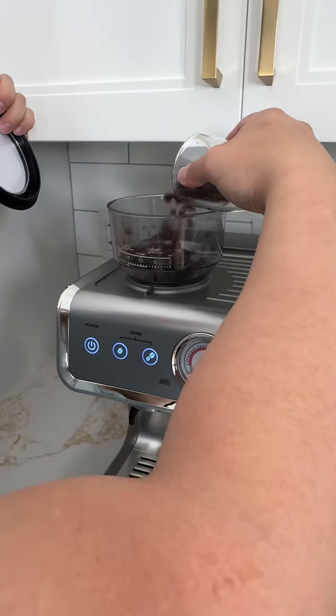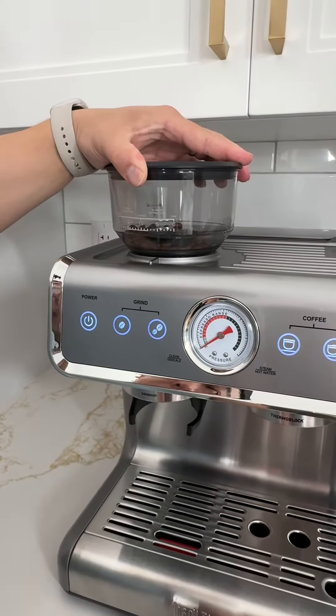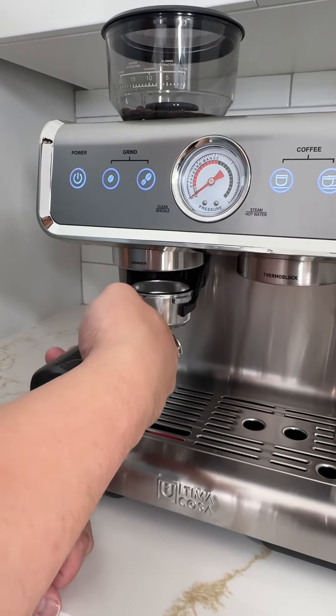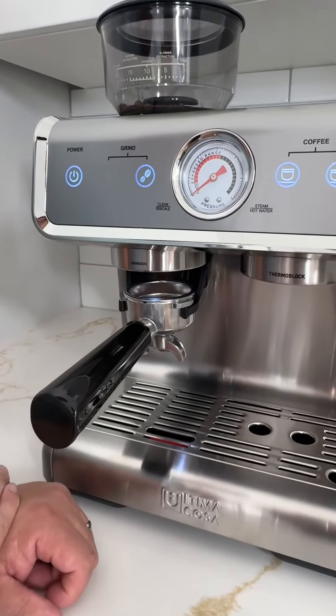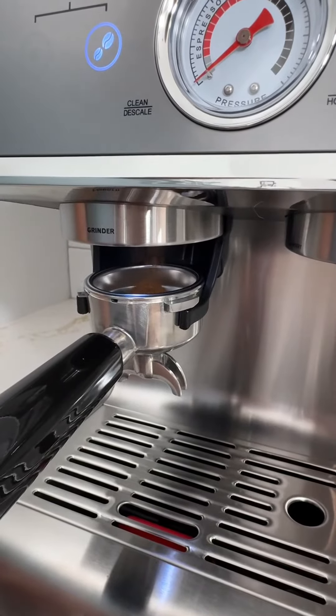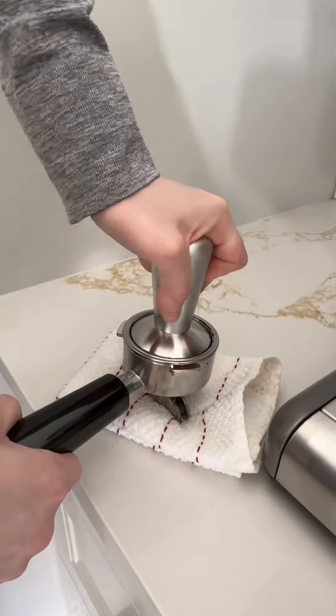You can choose 20 different grind levels to personalize your coffee strength. This machine comes with everything you need, including stainless steel filters and a stainless steel tamper.